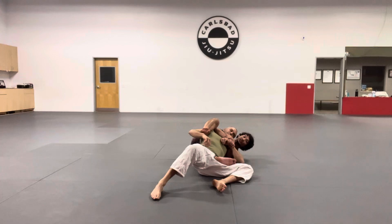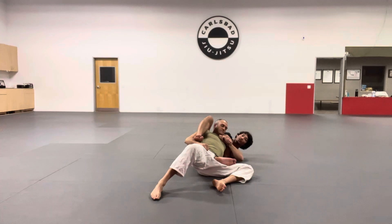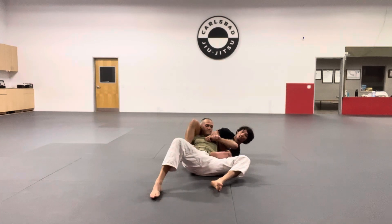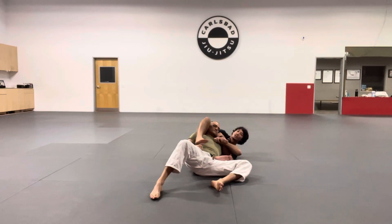Once I get to here, I can actually start to remove his head from the lock so that now I only have a Kimura lock. I continue shoving him lower and climb this leg up and across my partner's stomach. As I start bringing this leg over his chest and stomach area, I'm going to start driving him to the opposite side. I want to lock the triangle on the side that I have his arm trapped.